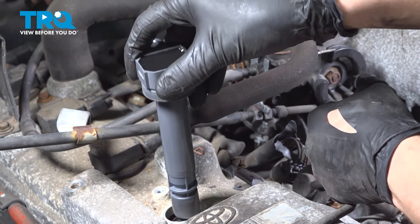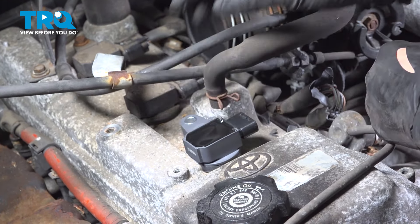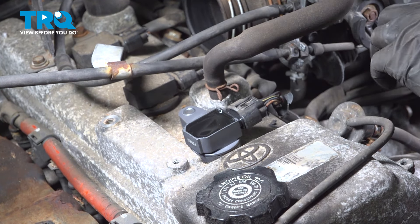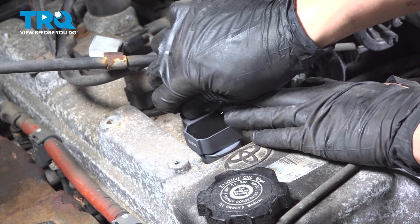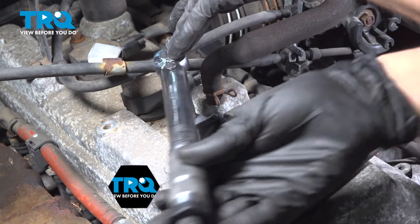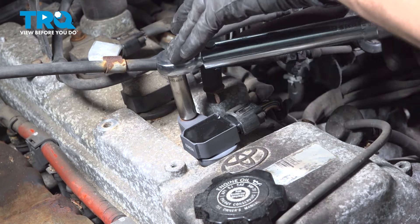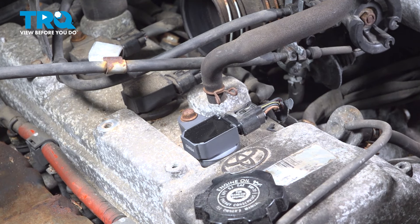Now that you have it coated, go ahead and drop it down into the cylinder all the way down. Plug it in and make sure that clicks. Put the bolt back on — start it by hand, bottom it out. The torque for this, if you're able to torque it, is 66 inch-pounds — it is very low. So if you are not able to torque it that low, just snug it up and give it about an eighth of a turn after it bottoms out. That was pretty much spot on — an eighth of a turn after it got snug.